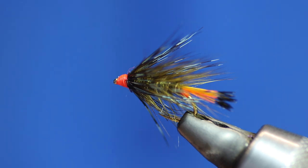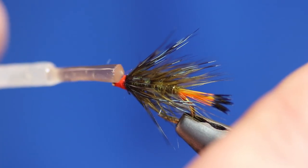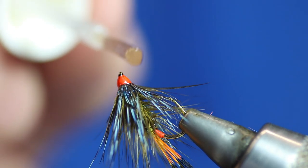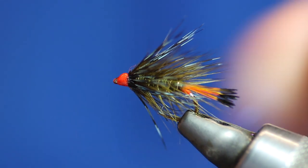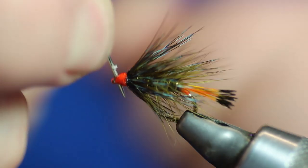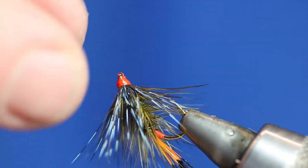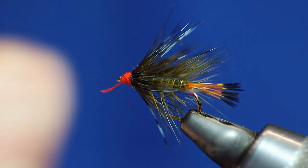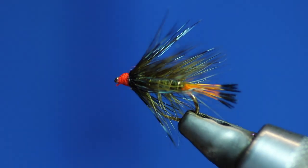Make sure you're getting the thread out of the way before you varnish it. Then we're just going to put a bit of varnish on there — it will need two coats because the first coat always sinks into the thread, and then we'll do a second coat a wee bit later on. Just give the eye of the hook a little wipe, and stick the needle through a couple of times to give it a clean. There you go — it's an olive bumble. It's pretty bright. There was a bit of thread coming off from the second whip finish, so I pulled that off and trimmed it to tidy it up.